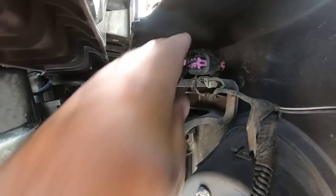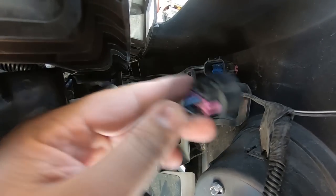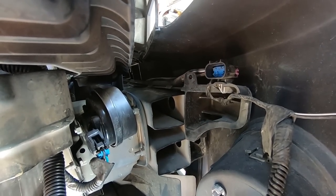Before you can remove the bumper on the passenger side, like I thought, there is a harness you have to unplug. That's driving all the power to the front, but disconnecting it separates it from the vehicle. Now we can pull the bumper off.